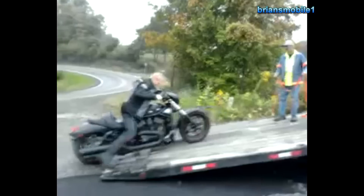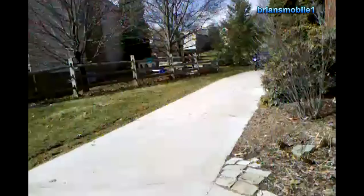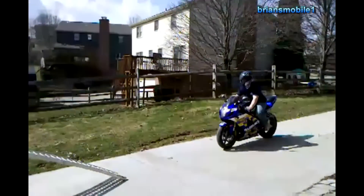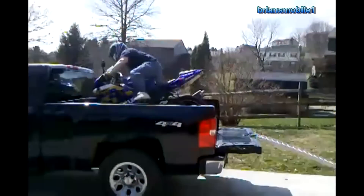This is a great example of loss of traction. Loading a bike wrong can be dangerous to you, but can obviously be dangerous to your truck. Watch him hit the front of this bed and drop it.